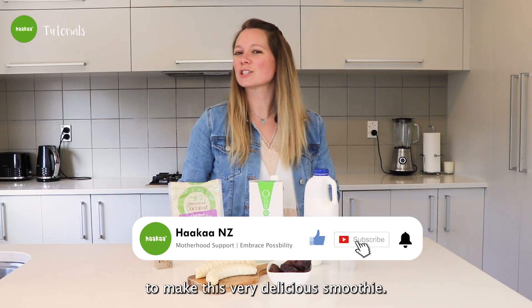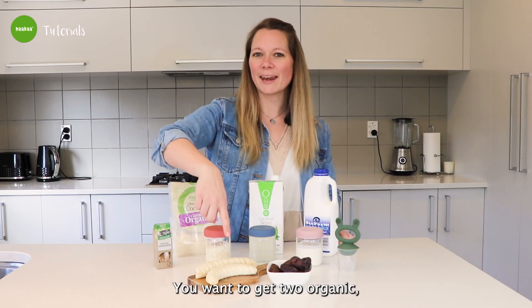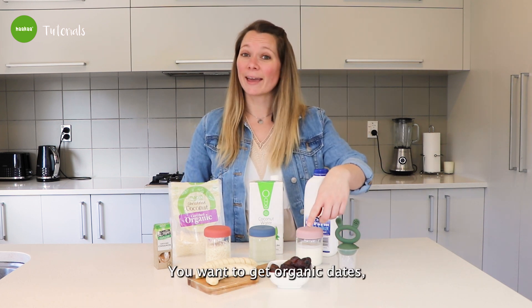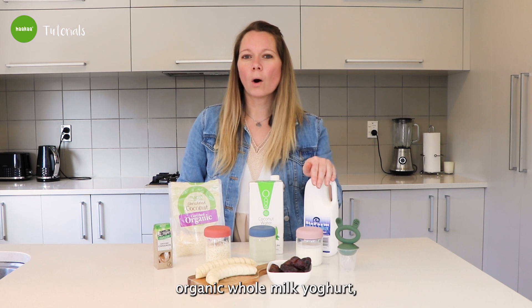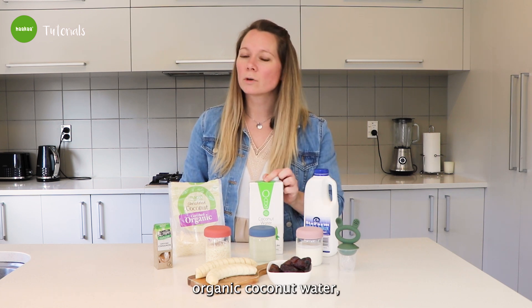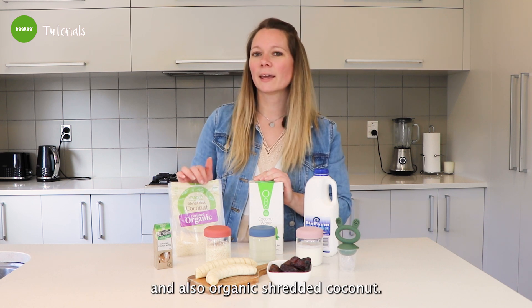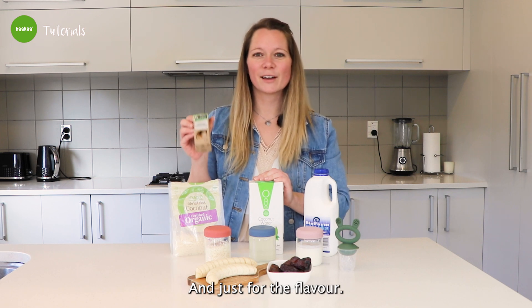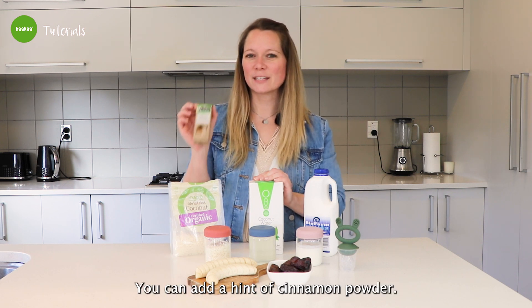So what do you want to get to make this very delicious smoothie? You want to get two organic fresh ripe bananas, organic dates, organic whole milk yogurt, organic coconut water — make sure it's unsweetened — and also organic shredded coconut, make sure it's unsweetened. And just for the flavor, you can add a hint of cinnamon powder.